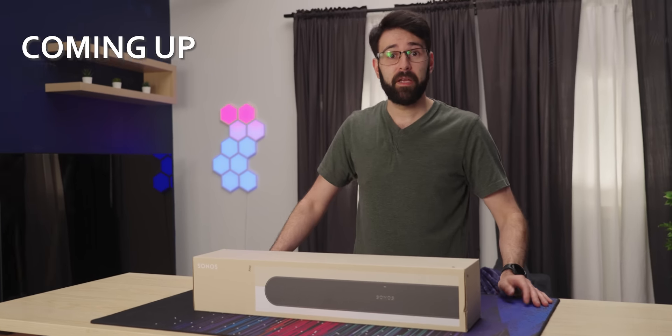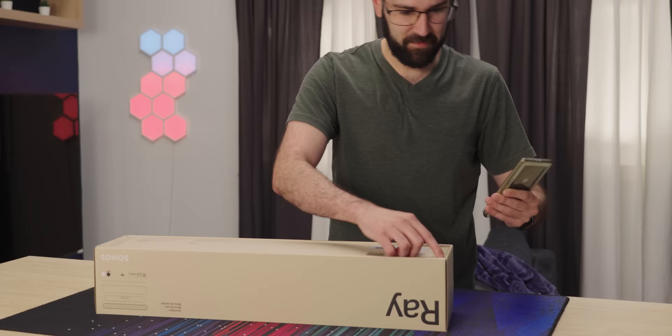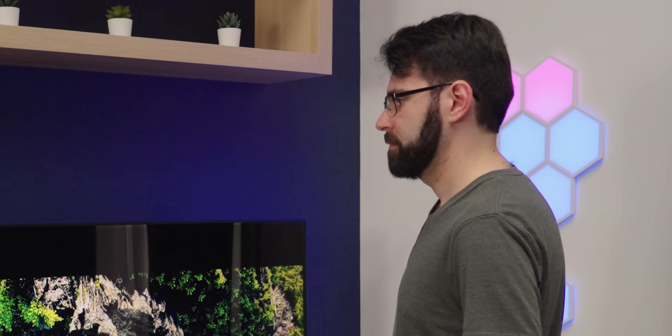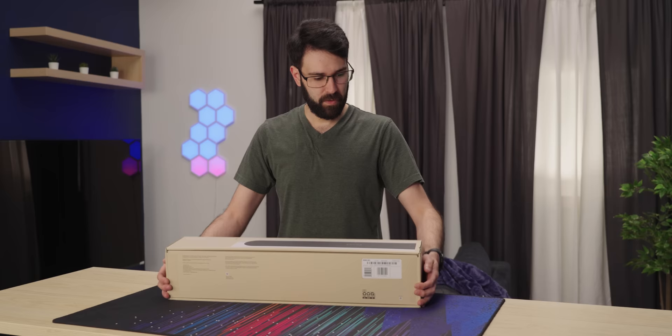350 bucks will get you in a walled garden that'll ruin your life. What do you mean that your eighth of an inch thick OLED TV has terrible speakers? What if we could fix it? Today we have the Sonos Ray, a sound bar that you can stick in front of your TV to make it sound less terrible.